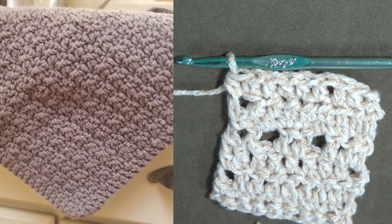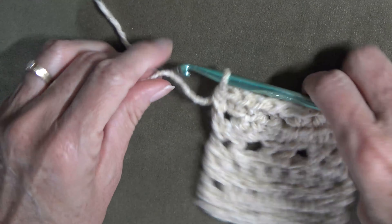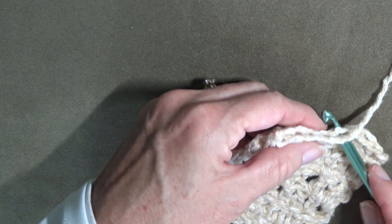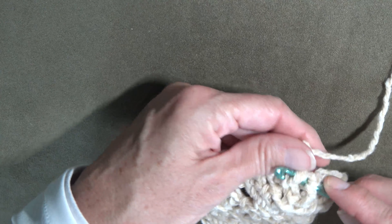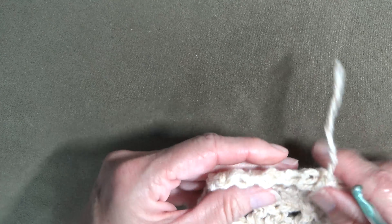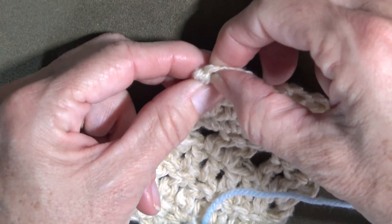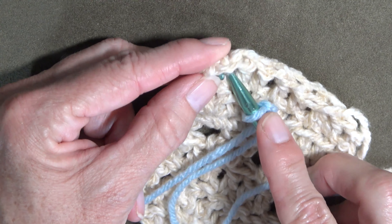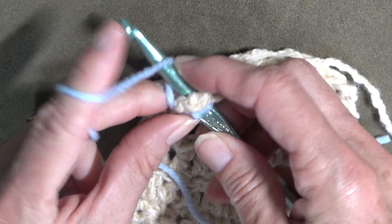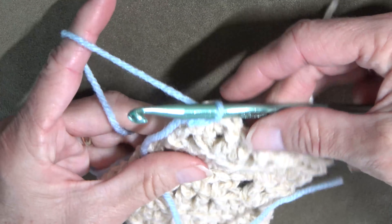No matter what the stitch — single, double, or half — always make sure that you have nice square edges. To finish off a row, if you're going to change color, simply leave a three to four inch tail, draw it through, snug it off, and then weave your end in so that you can start a new color. Here is where you ended your row — you can find your little knot in there. Put your hook into that same stitch and draw up your yarn, and now you can start again.